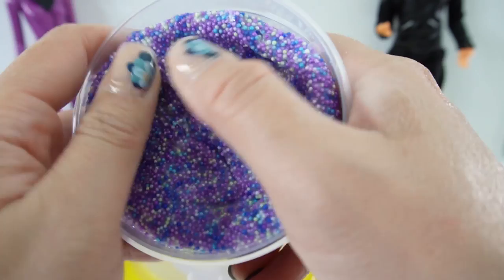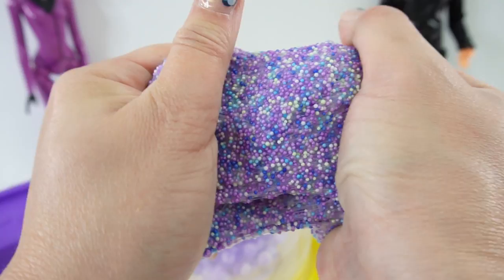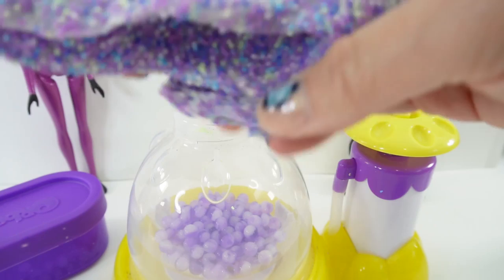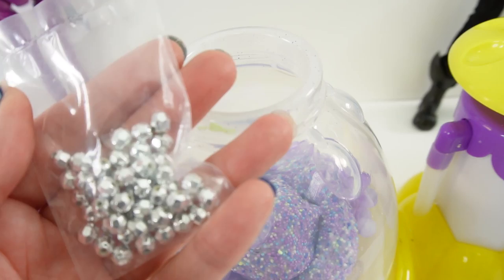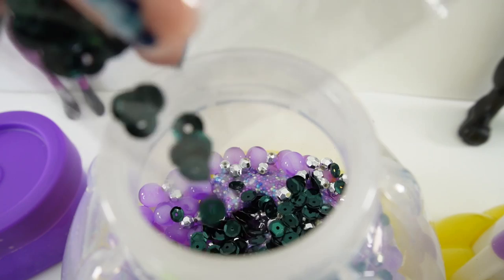It makes a purple, blue, green and white. Look, it crackles. I just love how this feels — you can feel the teeny tiny balls and you can hear them crackle when you pull it. I think this will go really well with the Orbeez. Let's go ahead and drop this in. Now let's add a bag of beads and a bag of sequins.